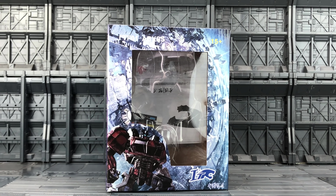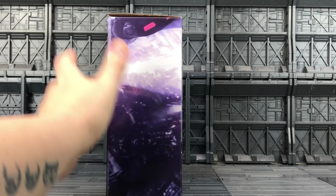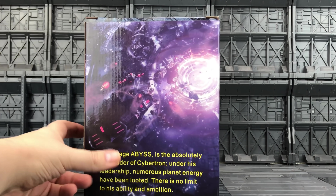Hello everybody and welcome to another Transformers third-party-ish knockoff review. In today's video I'm taking a look at the ITF01 Abyss. This is a bootleg version of the Transformers War for Cybertron Optimus Prime. I've already taken him out of the box just to make sure he is all good. Not really a fan of these boxes — very flimsy. Got a plastic clamshell on the inside, but this was pretty cheap considering.